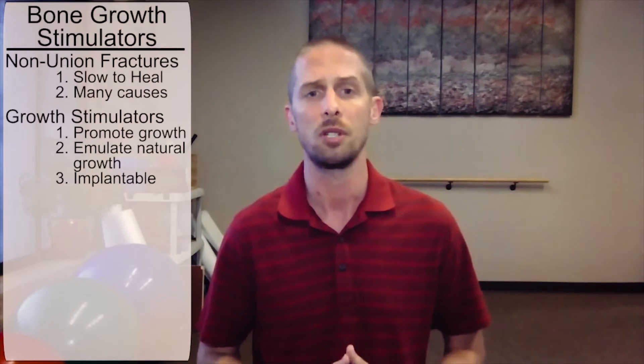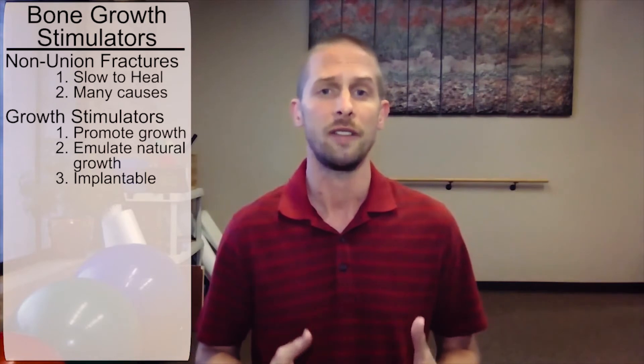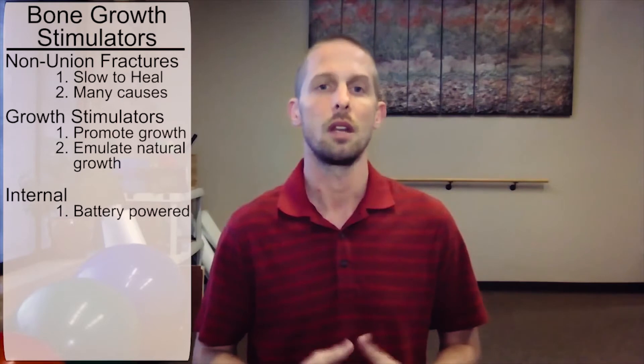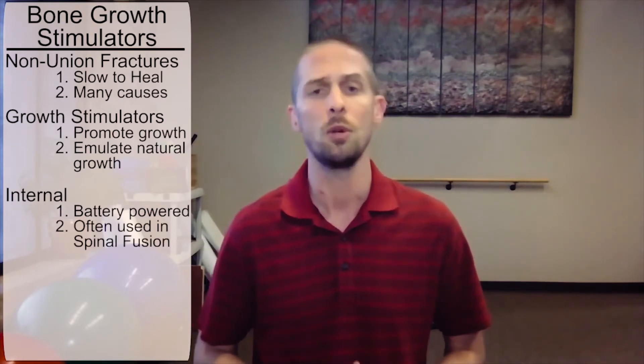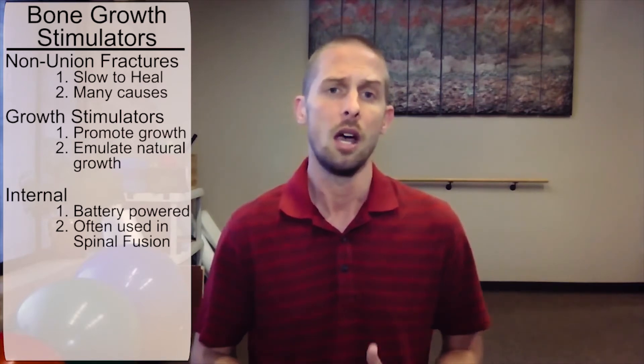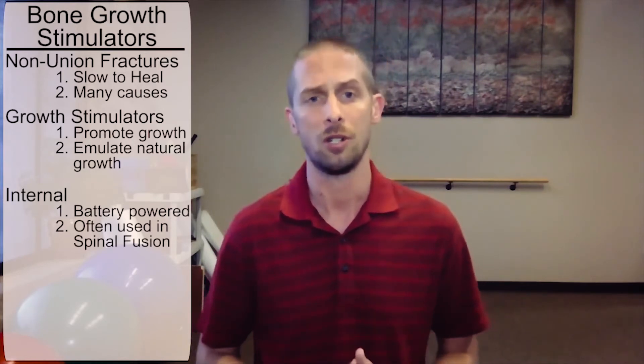With internal stimulators, the device is usually implanted during the surgical procedure used to correct the bone issue at hand. Electrodes are fastened near the bone or bones and connected to a battery pack responsible for the impulses. This type is most common with spinal fusion surgery and is typically removed within 6 to 12 months. The device is quite small and implanted in a soft pocket of the skin in the lower back, right next to the spine, delivering electrical current directly to the area where bone growth is to occur.